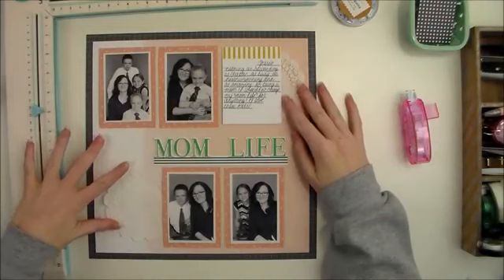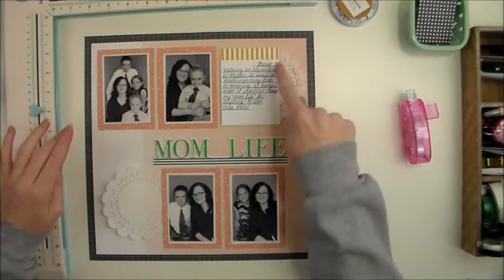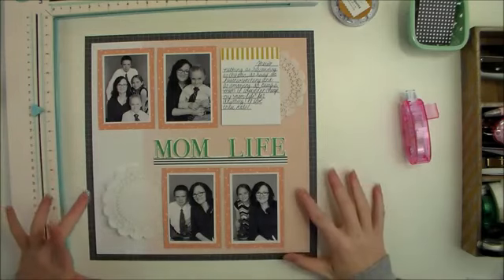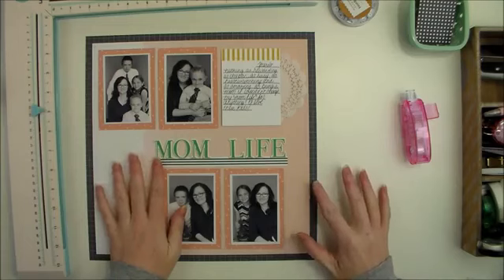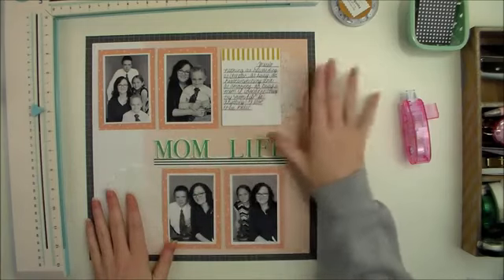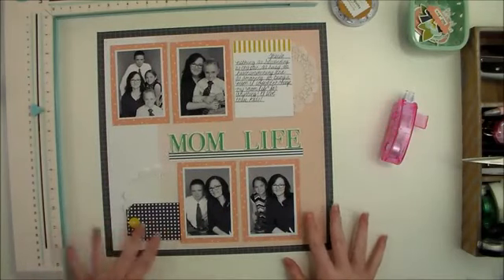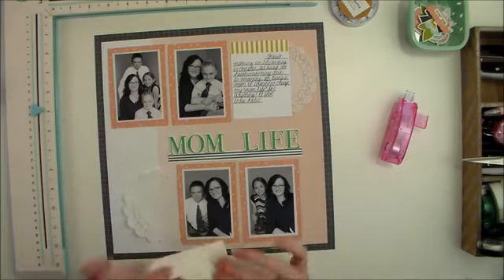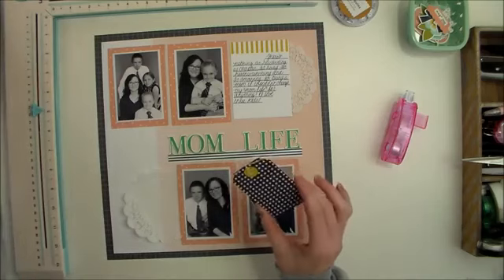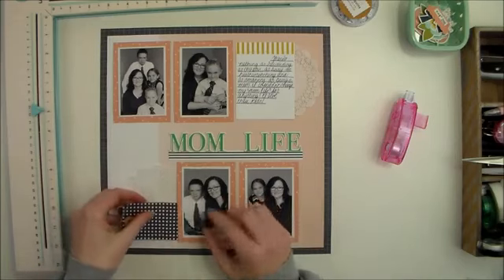So I'm going to create two clusters of embellishment. One is going to be right here where I place this doily, and the other one is going to be right here where I place this doily. The main cluster is going to be right here, and then this one is just going to kind of support and balance this cluster from down here. One thing that I was impressed with about the Felicity Jane kits is the heaviness of the cardstock that they use in their embellishment packs. I love a bulkier, heavier, better quality embellishment.